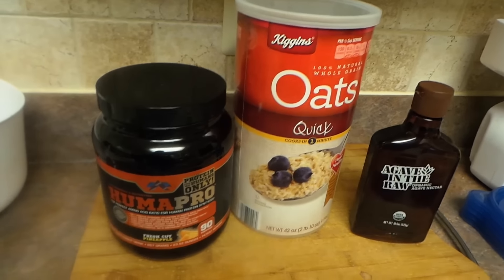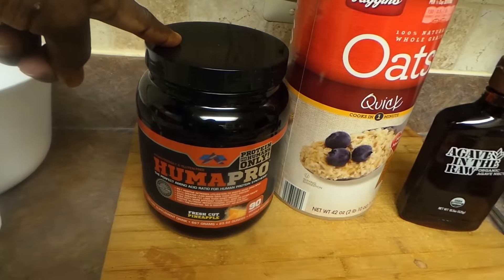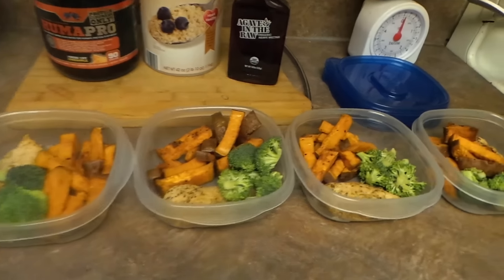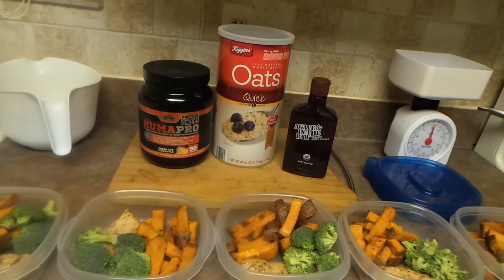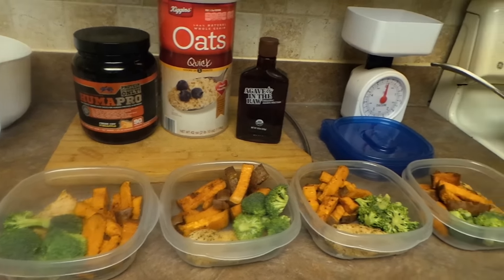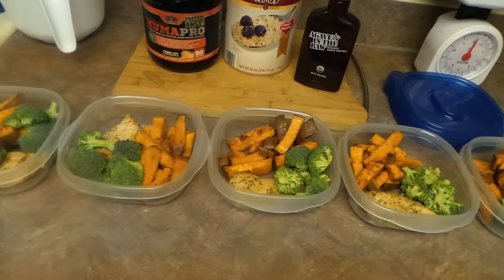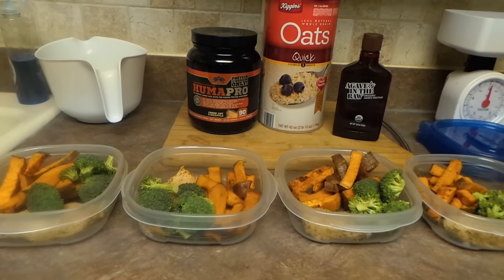So how it's going to go: I'm eating three to four times a day — half a cup of oatmeal with maybe some blueberries, and a scoop of HumaPro with six to eight ounces of water. My last meal will be chicken breast, sweet potato, and broccoli. If I need it, I'll have some avocado or peanut butter as my fat to hold me over. I'm going to eat every two to four hours. All measured out by grams — I learned this from my brother — and it's probably going to help reset my metabolism.